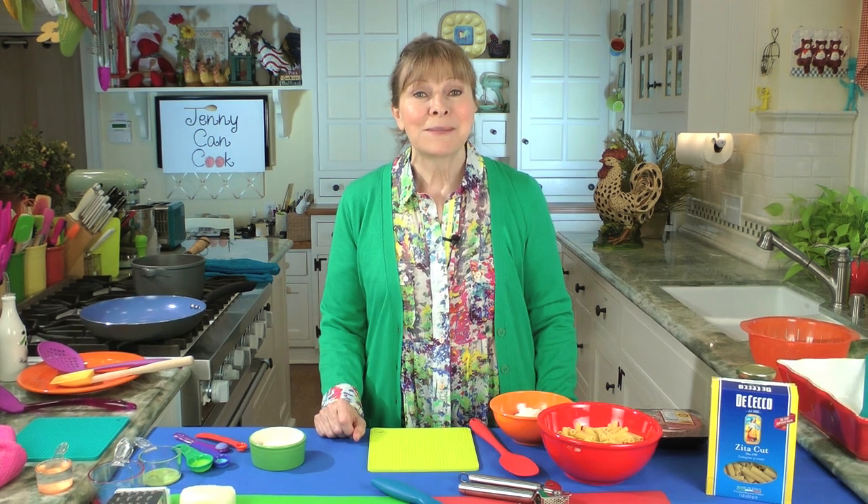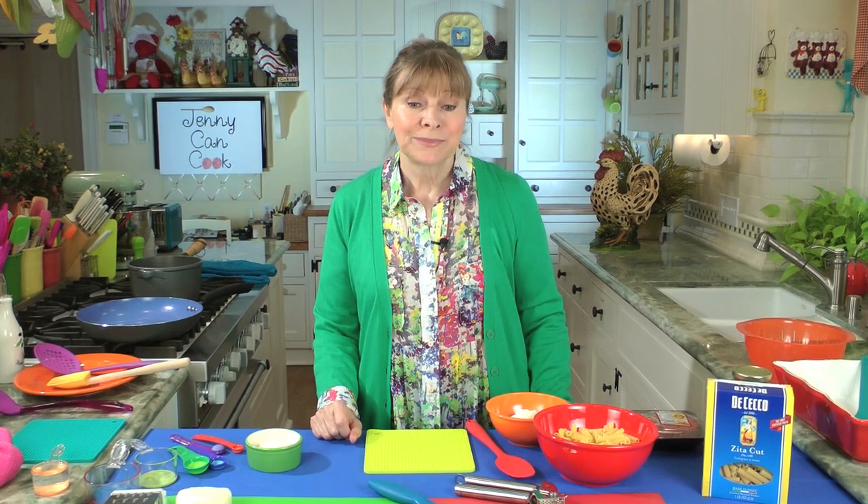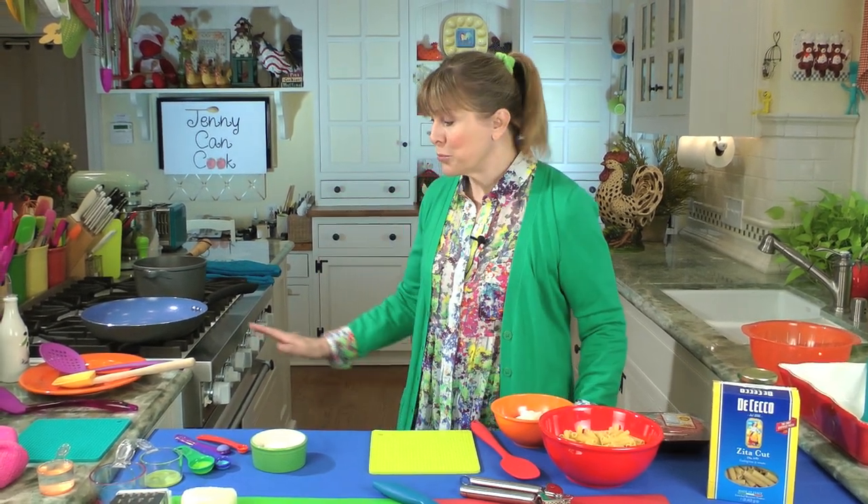If you like lasagna, go to an Italian restaurant because who wants to work that hard? Or you can make my easy baked ziti because it tastes just like lasagna without all the work. If you want to work hard, go put on your skinny jeans. This casserole is incredibly easy to make.